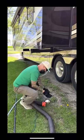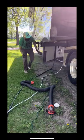And finally it's time for everyone's favorite part, hooking up the black water hose. I promise it's really not that bad. And that's it — we're all set up and settled, at least for now.